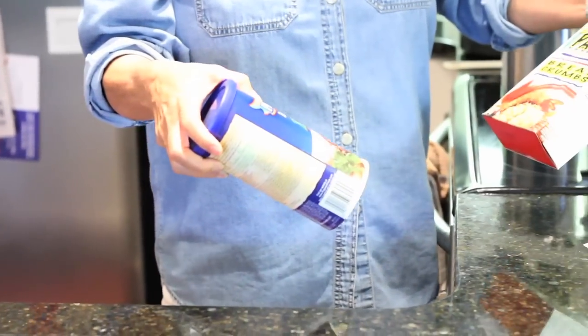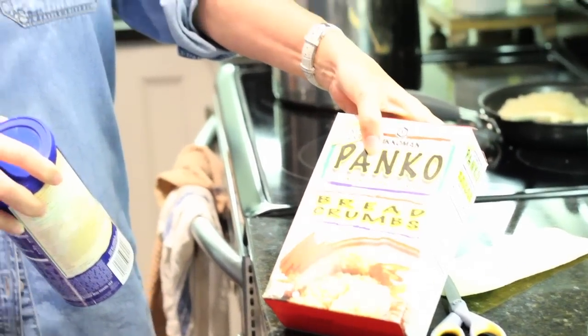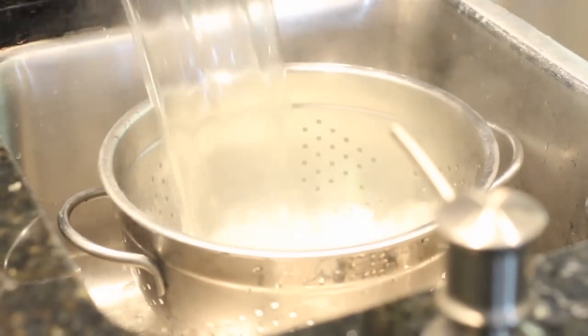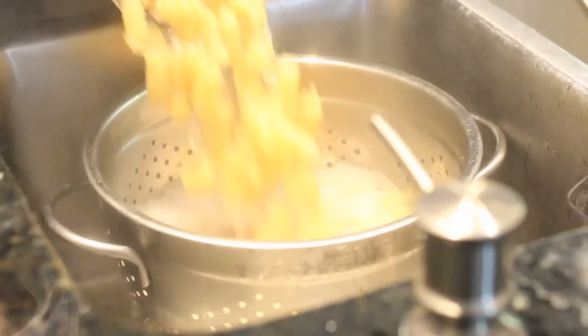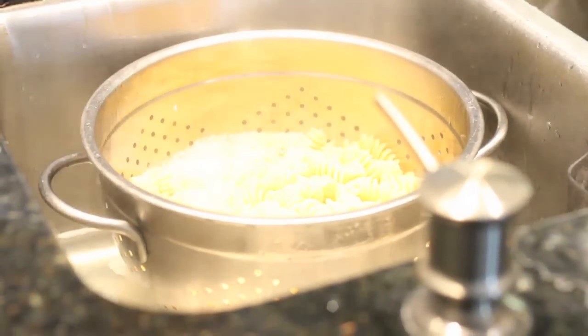I'm prepping everything first. I melted a little bit of butter, stuck the breadcrumbs in, and mixed it up so they're all coated in butter — then just let it sit. You can use either regular breadcrumbs or panko, which are Japanese breadcrumbs. I like panko because it's crunchy, light, and a bit thicker.